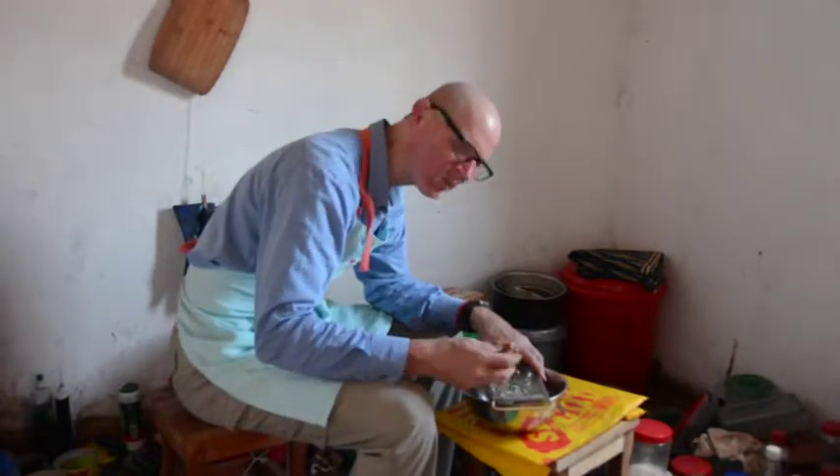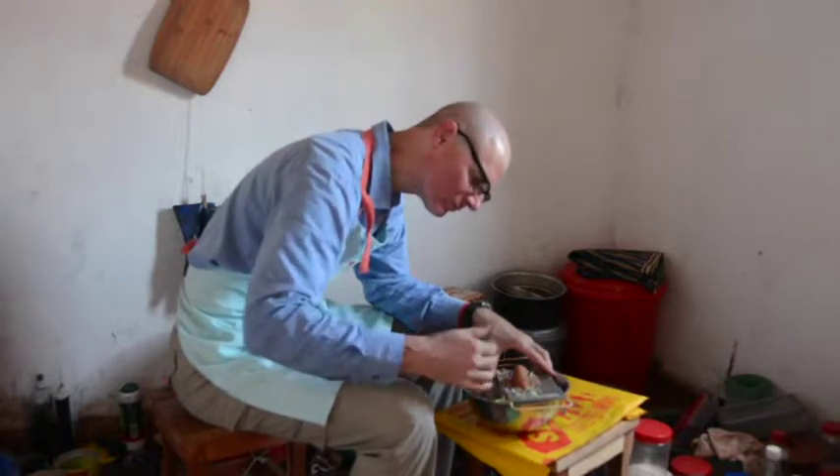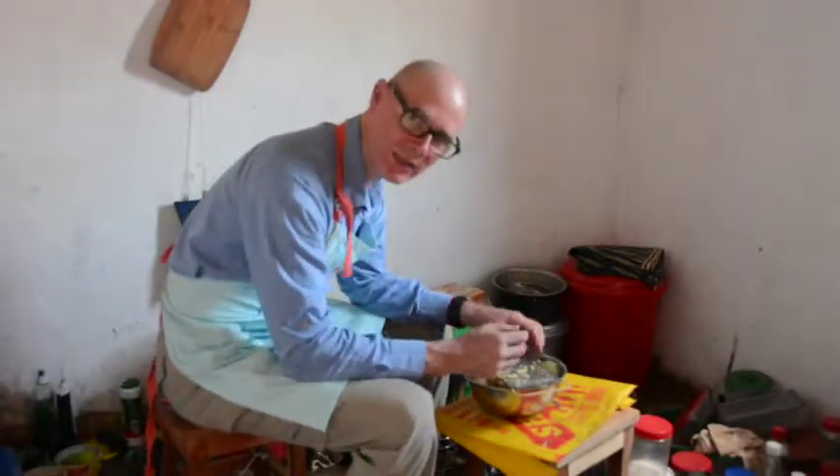I generally like to eat peels on my potatoes, but the peels of the Malawi potatoes are kind of bitter. Now I've finished grating the potatoes.